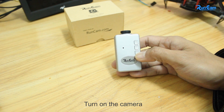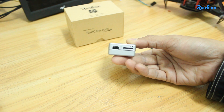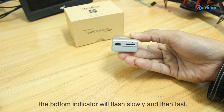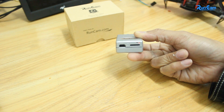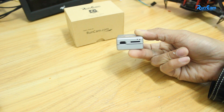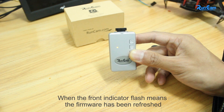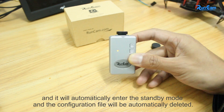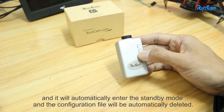Turn on the camera. The button indicator will flash slowly and then fast. When the front indicator flashes, it means the firmware has been refreshed. It will automatically enter standby mode and the configuration file will be automatically deleted.